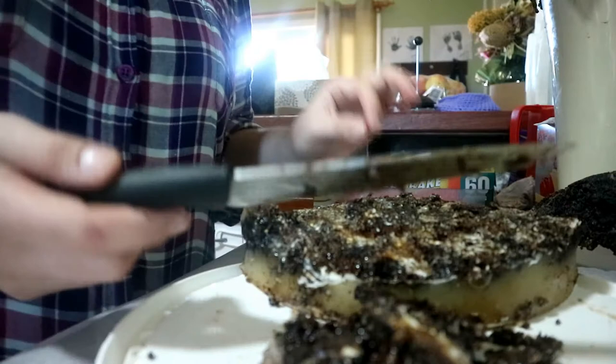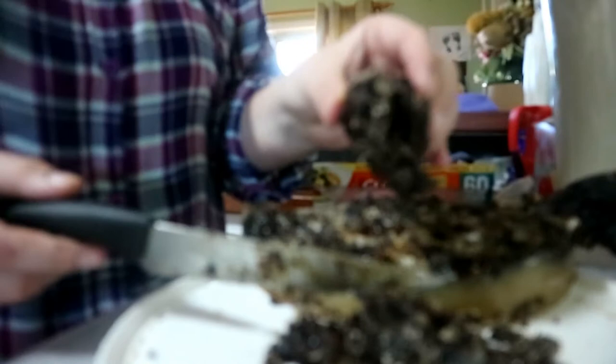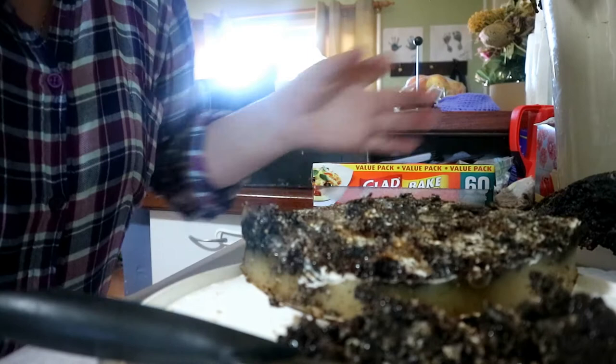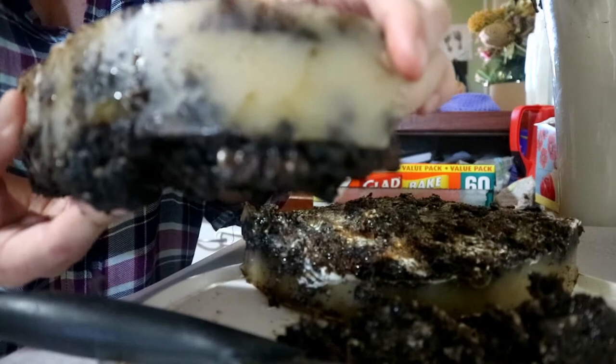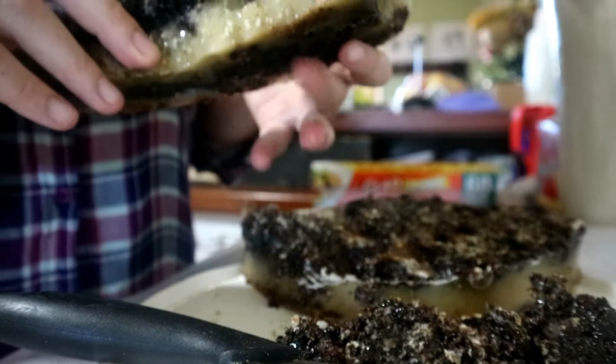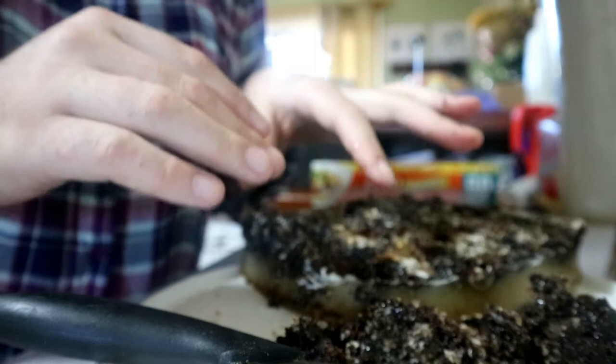First off, I am going to take a big sharp knife — I've already started — and I'm going to clean off all the debris: dead bees, bits of crap strewn throughout the wax, bits of honey and hive. I'm not sure if the camera is going to show you this, but if I hold it back a bit you can see still there's the cells from the bees.